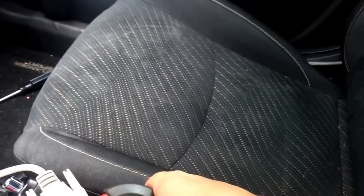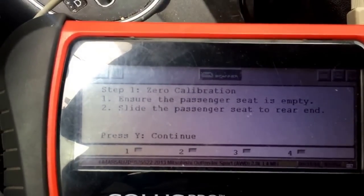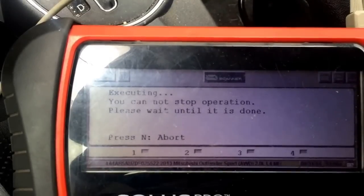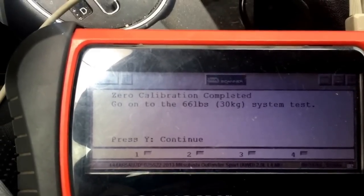Seat rear — we're in the rear-most position. You'll put yes, empty. We'll start. About five seconds.